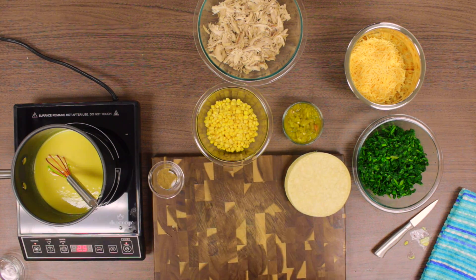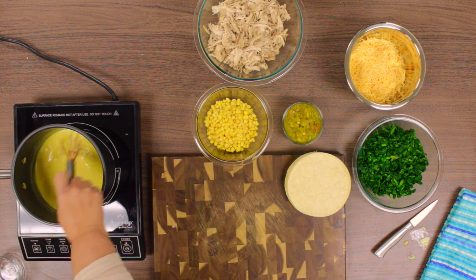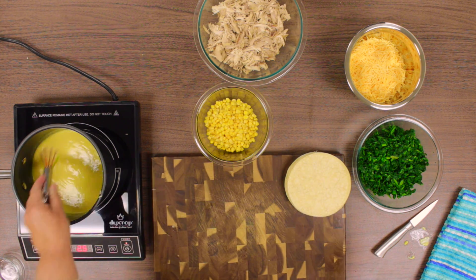Now add in the ½ teaspoon of ground cumin. We only added in half of our green chilies because we wanted to add some inside the enchiladas as well.